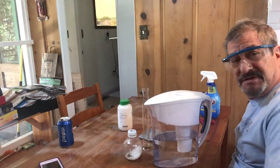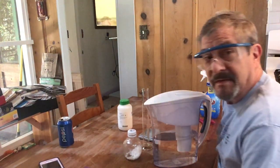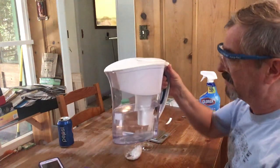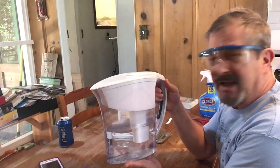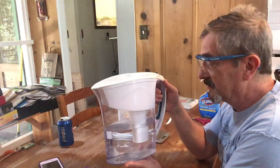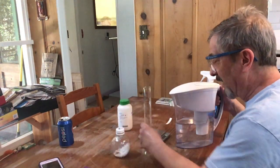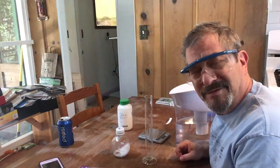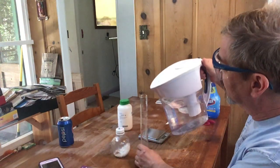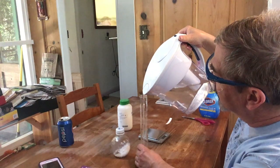Ideally one would use distilled water — water that's been boiled and the steam condensed to make perfectly pure water. This Brita water filter is somewhat similar to a deionizer; the filter will remove chlorine ions and some other salts from the water. I have a still, but water is expensive and this is the apocalypse, so we'll use the Brita-filtered water.